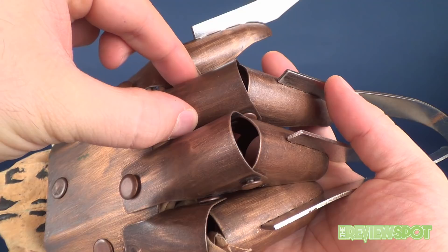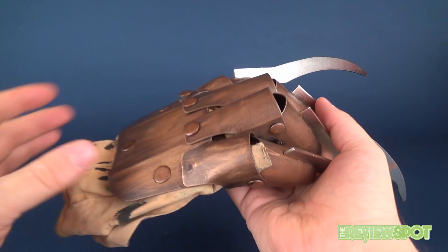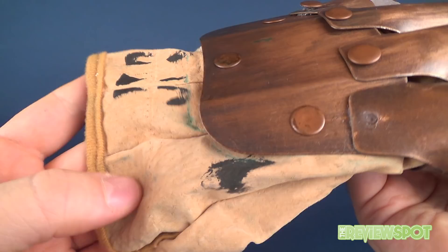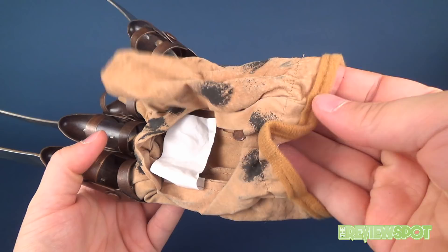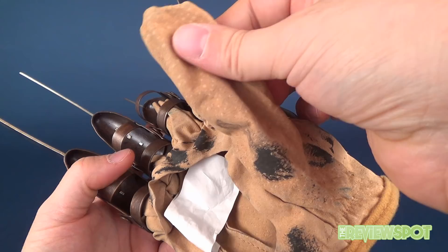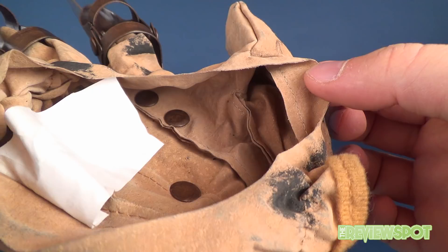Now let's talk about the disappointing part. For as much time as Rubies spent constructing this in metal, you would think they would have spent just as much time ensuring the glove that all this was being attached to was of good quality. But I have to be honest — the glove is terrible. It's very cheap. It would be hard to describe this as a garden glove; it's almost easier to describe it as a kitchen dish-washing rubber glove that somehow has a material more like suede on the outside, but the thickness and grade of material is pretty sad.